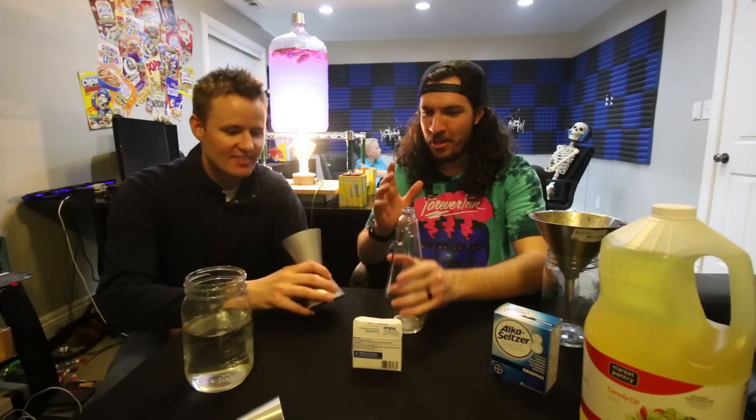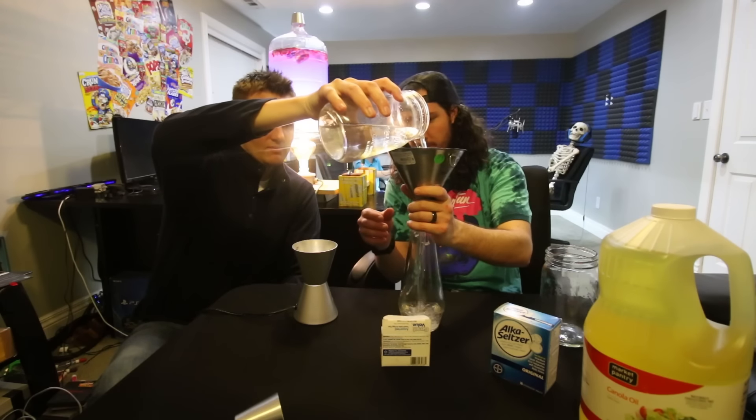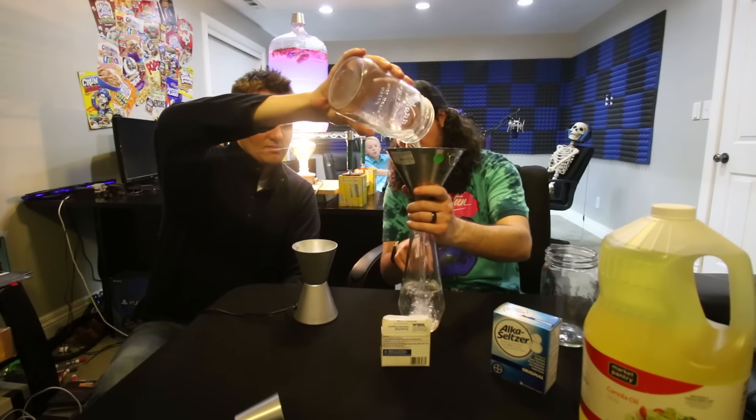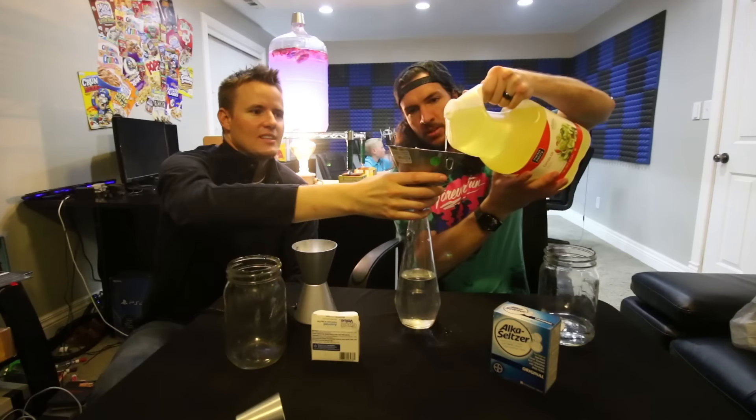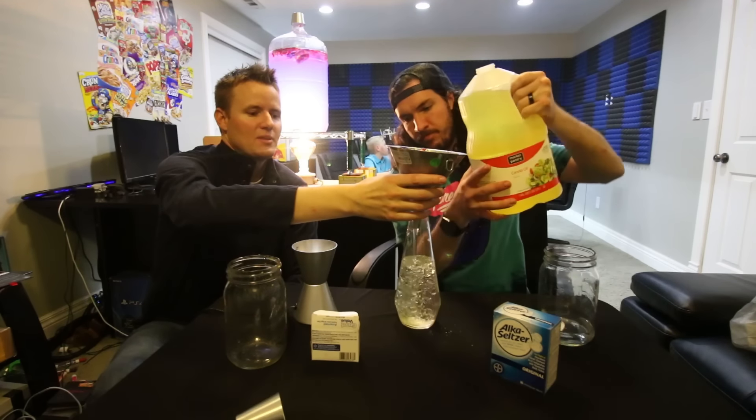Welcome to how to build a lava lamp out of stuff in your kitchen. You pour water first. Next step, you want to get a little bit of canola oil. A little bit goes a long way. Stop and watch it because it keeps going. We need that much water and the whole rest of it to be canola oil. I swear it should be mostly canola oil with a little bit of water, and then the water with food coloring mixes around. I think I'm right and you're wrong. Actually yeah, you are. I read it wrong. Forget this project, we did it wrong — restart.